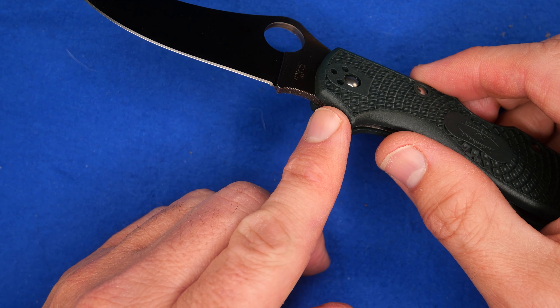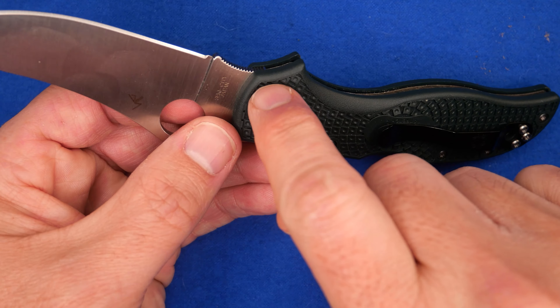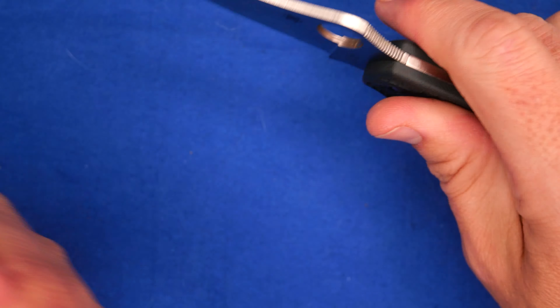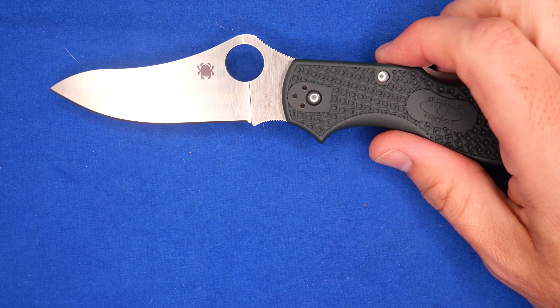This half-and-half choil means your finger can have its power resting right on the handle scale, which is nicely rounded and very comfortable. They make the best forward choils in the market.